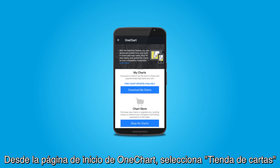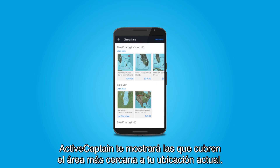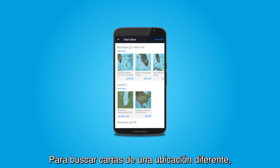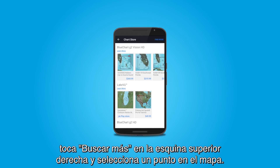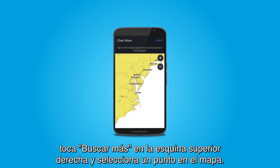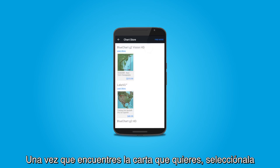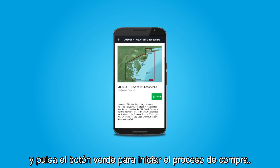From the OneChart home page, select Chart Store. ActiveCaptain will show the charts which cover the area closest to your current location. To search for charts in a different location, tap Find More in the top right corner and then select a point on the map. A search will initiate and then you can go back to the storefront to view the maps in that area. Once you find the chart you want, select it and then select the green button to start the purchase process.